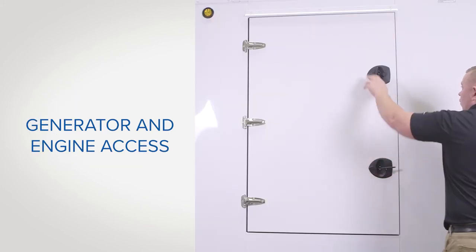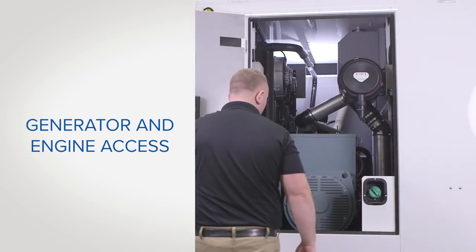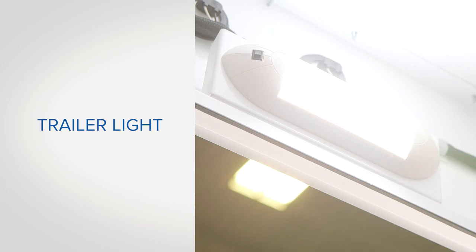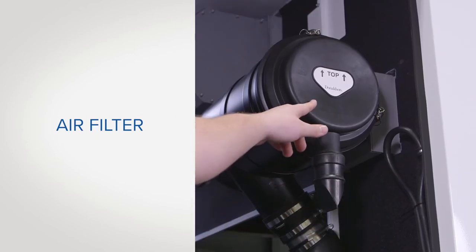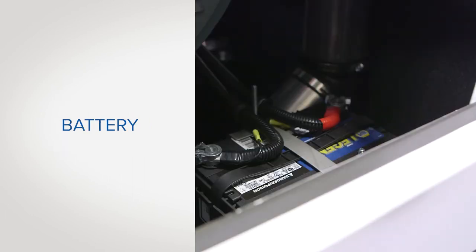There is another generator and engine access door on the driver side of the trailer. There is a light switch located inside above the door for convenience. This area is where you'll find the diesel fuel tank filler, the air filter, the coolant overflow reservoir, and the battery.